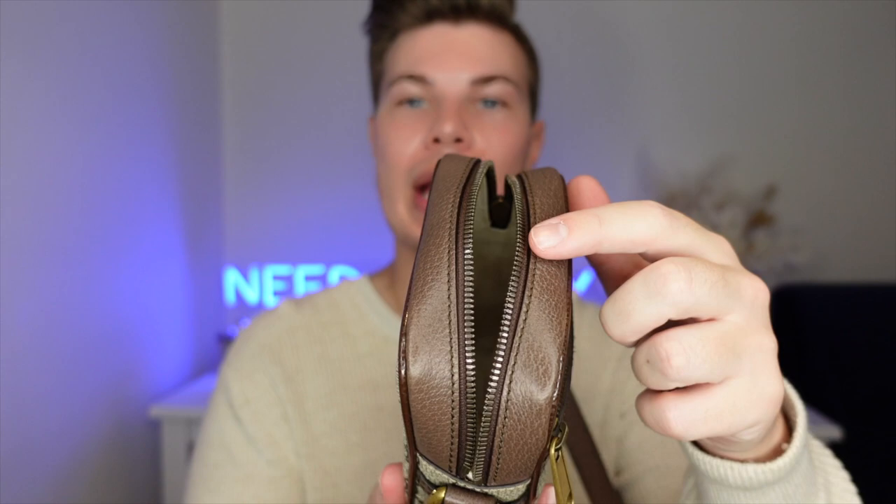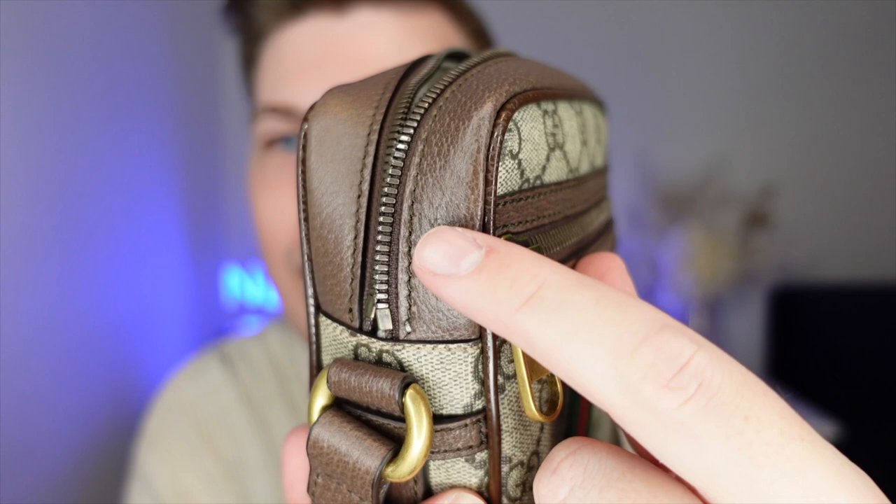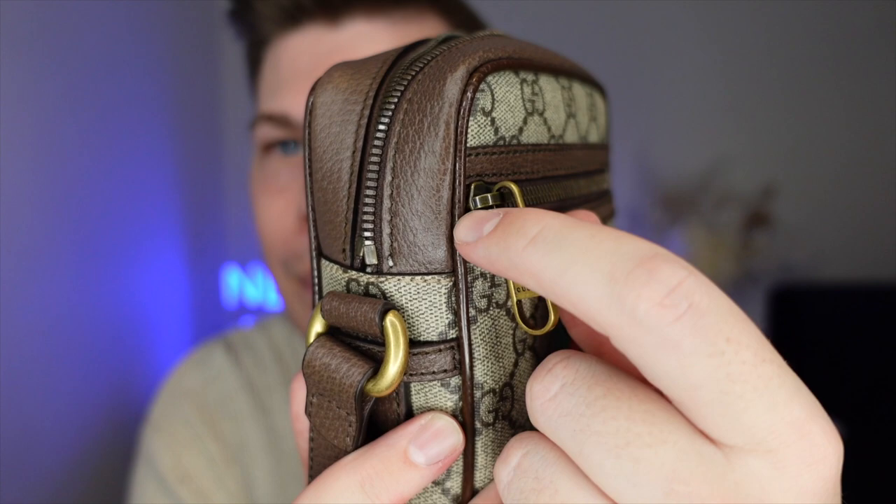The bag is made in the GG Supreme coated canvas and I have to say I love it — it's very low maintenance. I actually went out for dinner on the weekend and it started absolutely pissing down rain. This bag got soaked and nothing happened because it's coated canvas — it just wiped straight off. Even the webbing, which is a cotton-linen type material, had water bead right off it, so I'm assuming it's Scotchgarded or fabric-protected when they make it. I've never applied anything to it myself.